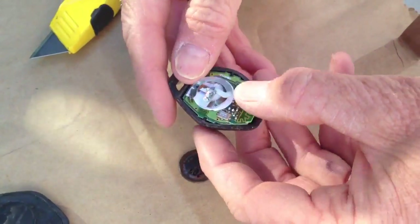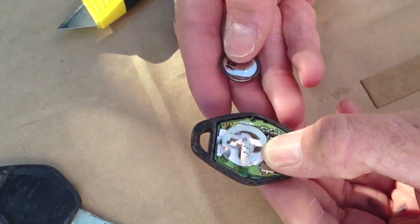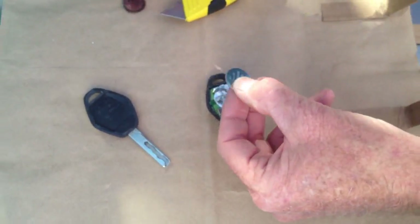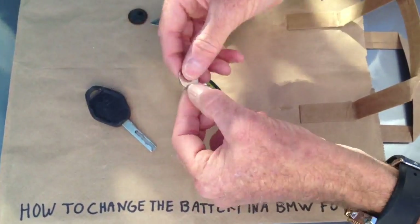The replacement battery is a VL2020, which my Radio Shack didn't have, but they did have a VL2025, which is the same diameter and just about the same thickness — maybe just a little bit thicker. We'll see if that'll work.